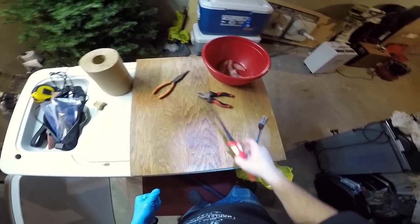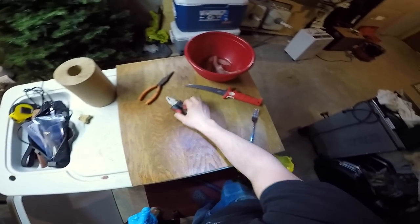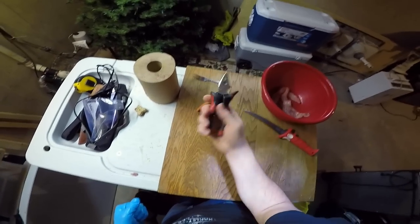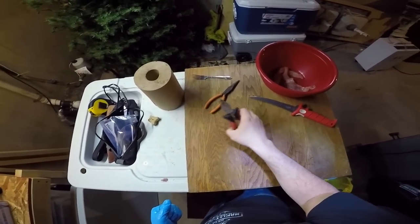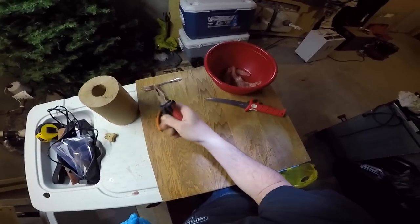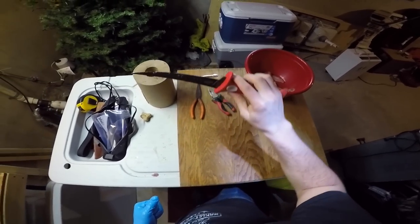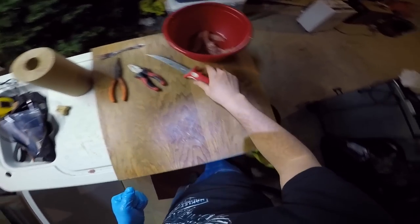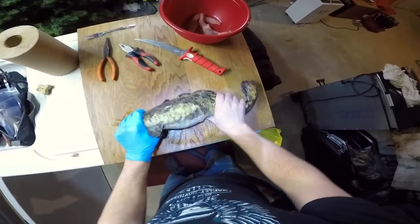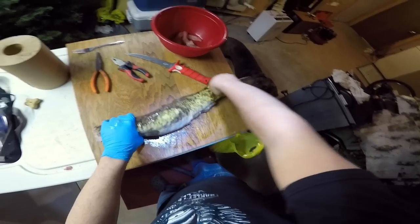All right, so what you're going to need is a pair of pliers - I got a snub nose here and also a needle nose. This one's probably the best fillet knife I got, an 8-inch bubble blade. So grab ourselves a burbot here, nice big burbot, and I kind of bend them back straight.